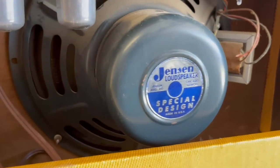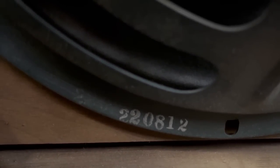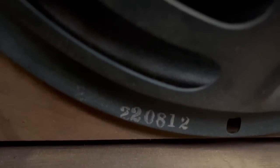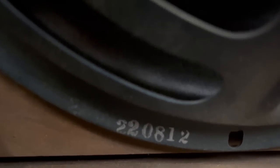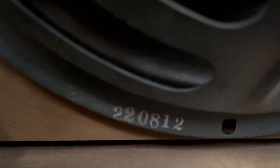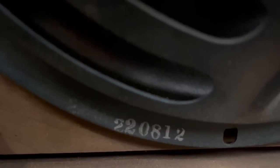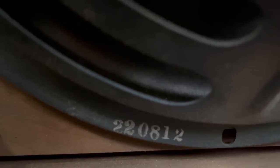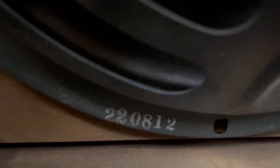According to this date code, this speaker was manufactured in 1958, which would make sense for the era of this amp. The way to decipher that is the first three digits, 220, are specific to Jensen speakers. The next digit is the last digit of the year it was manufactured — so either 58, 68, et cetera — but these amps were produced in the 50s, so that's why I'm concluding it's 1958. And then the next two digits are the week of the year, so the speaker was made on the 12th week of 1958.